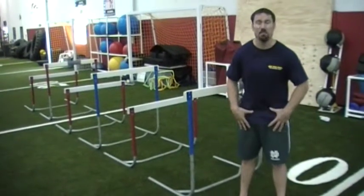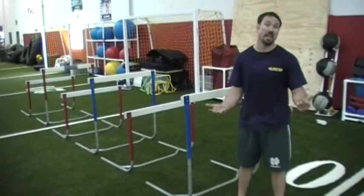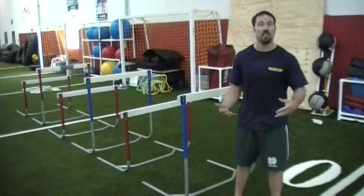Also the low back, the hips — these are areas where if you're really tight it's going to hold you back, because the lower you can get when you're fighting, the better opportunity you have to stop shots. Shooting — that's important.